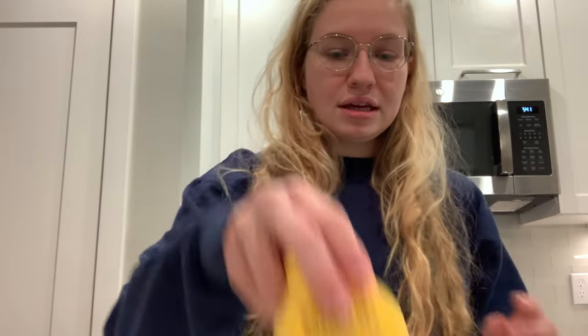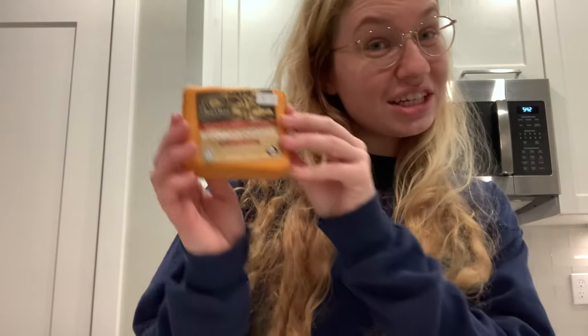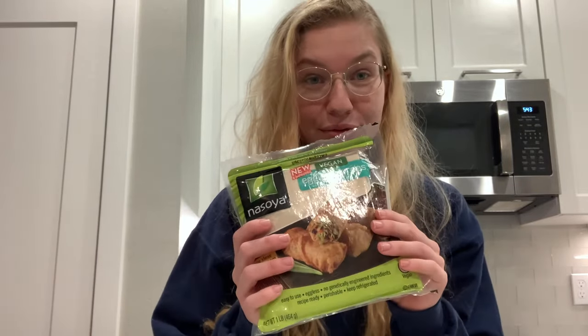You'll need some yellow mustard — or whatever mustard you like, everything is up to your preference — yellow mustard, Worcestershire sauce, pickles, vegetable oil (a lot more than this for frying the egg rolls), an onion, Wisconsin cheddar cheese, a second type of cheese, and lastly egg roll wrappers.